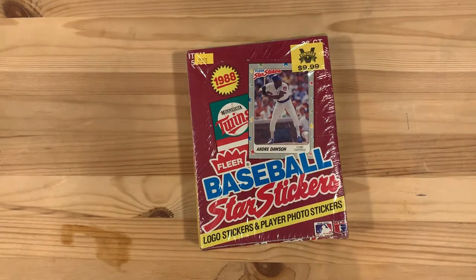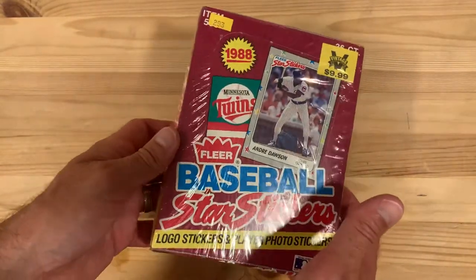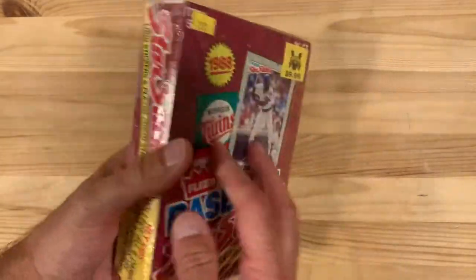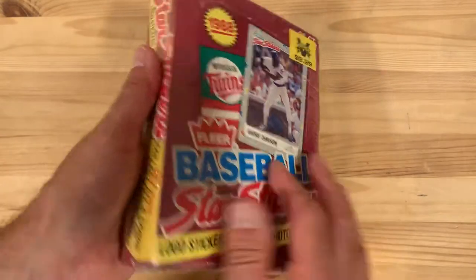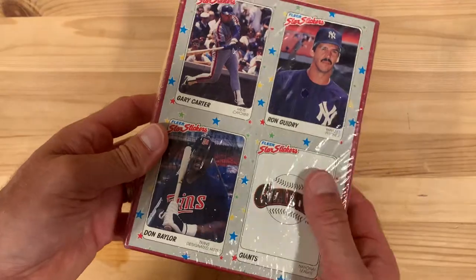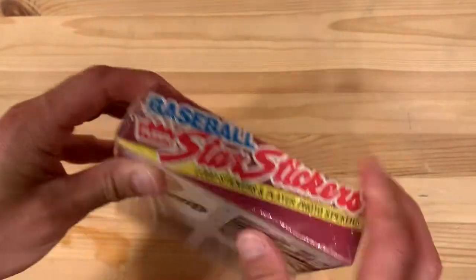Hey there baseball fans, it's Ben and today I've got a totally weird pack — a box of cards to open up. I love these oddball sets. This is the 1988 Fleer Baseball Star Stickers factory sealed wax box. These are stickers you would put in a sticker book; they come with logo stickers and player photo stickers. On the bottom you can see Gary Carter, Ron Guidry, Don Baylor, and a Giants sticker. I actually don't even know what players are in this box, so looking forward to ripping it open.